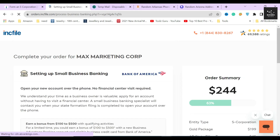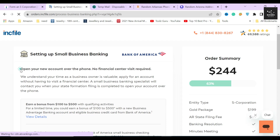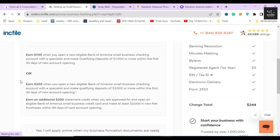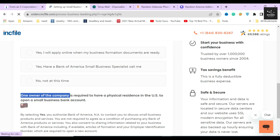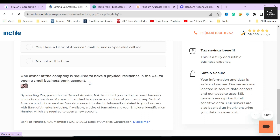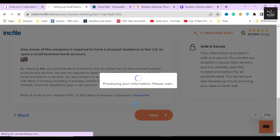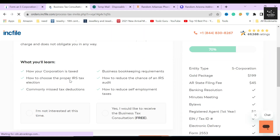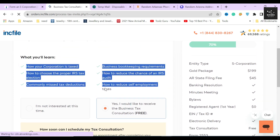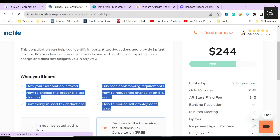In the next section, Inkfile will ask whether you want to set up a small US business bank account with Bank of America. This option is only available if you are a US citizen or currently living in the USA. If you are from outside the USA, you need at least one corporation member with a physical US residence to avail this service. I highly recommend picking up this service if possible, but for this video I'll select 'Not this time' and click next. Inkfile will then ask whether you want a free tax strategy consultation call — always select yes, as it helps clarify how to run a corporation, file taxes, and much more.